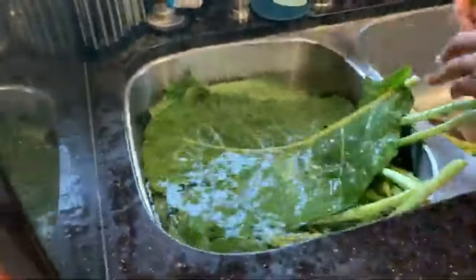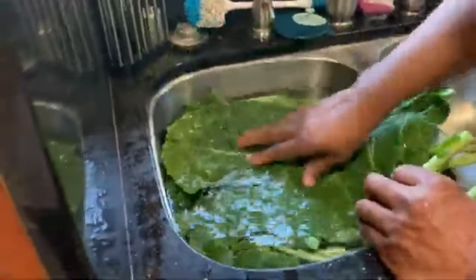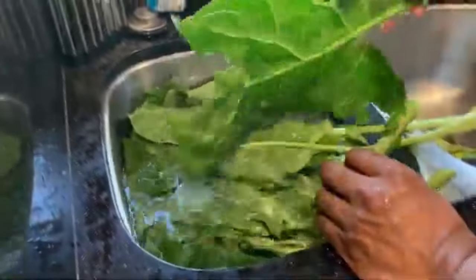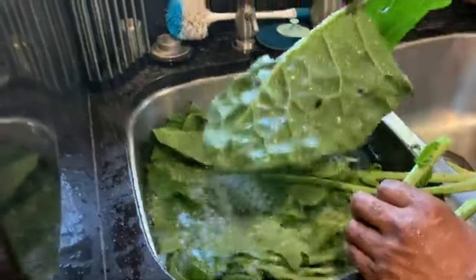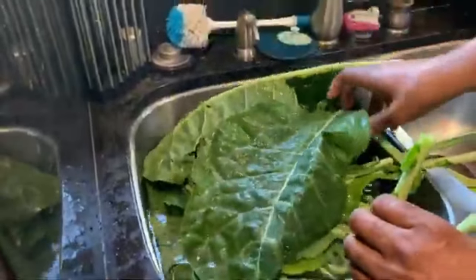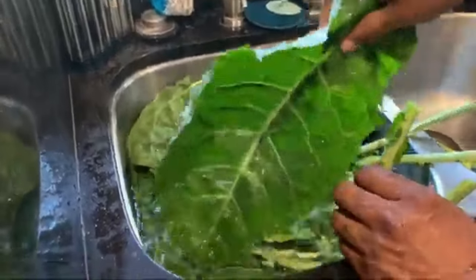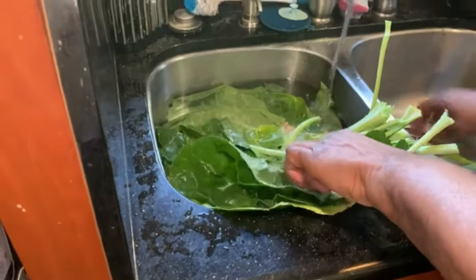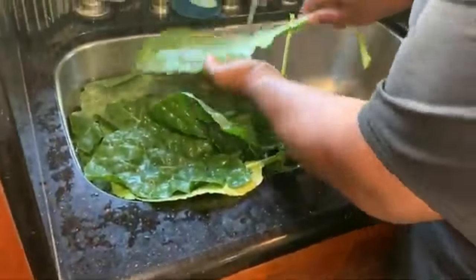We hit them with the distilled vinegar and now we're doing the inspection. What are we looking for? Just any spiderweb bugs or anything — just washing them up. I'm gonna cut them up. Triple wash going on — that's what's up.